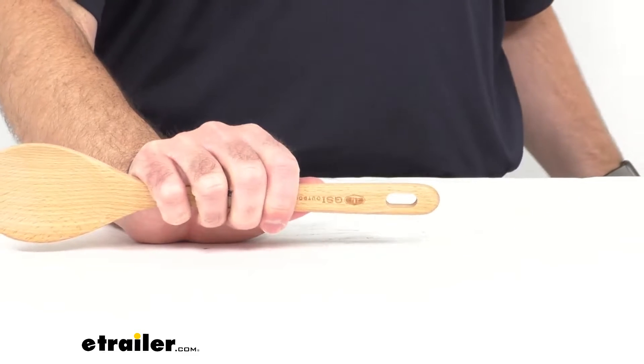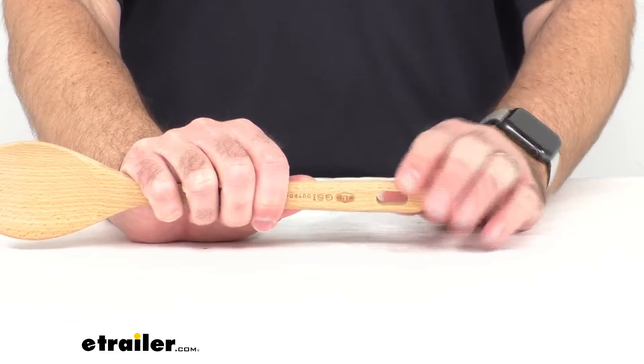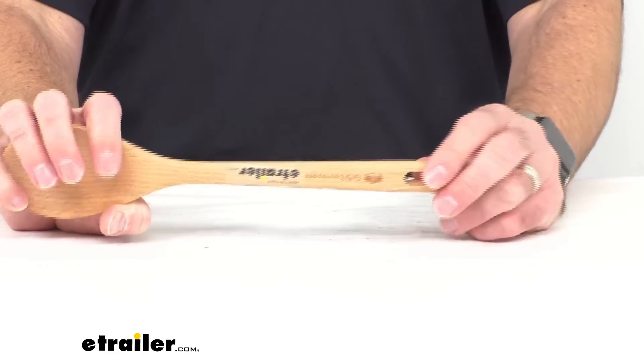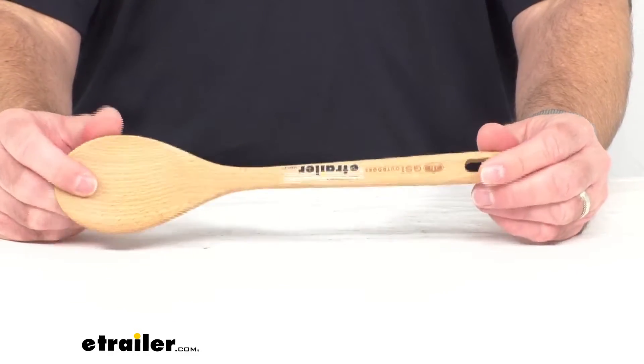As you can see, there is a hole at the end of the handle to allow for hanging. You can use a cord to run through this hole to store it with your other cooking utensils for compact, easy storage.